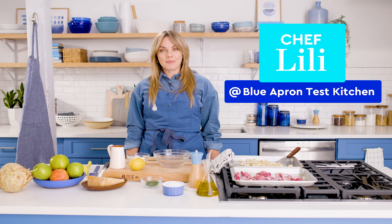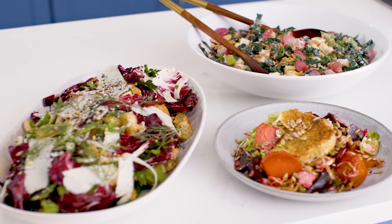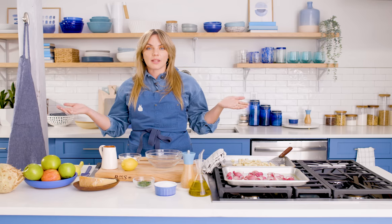Hi salad friends, welcome to the Blue Apron Studio Test Kitchen. Today we are going to make some seasonal winter salads. You're going to see things that you might not see in summer salads, like grains, nuts, roasted vegetables. Let's make some salads.